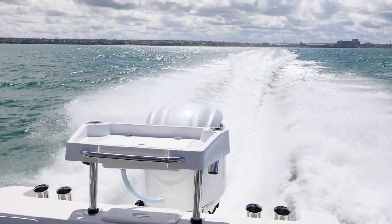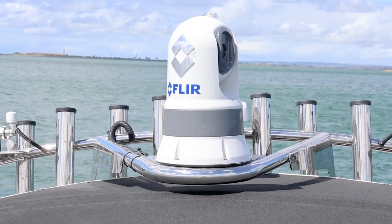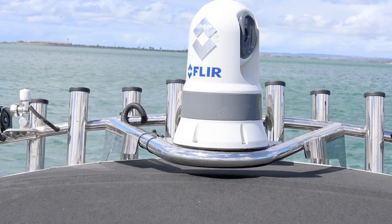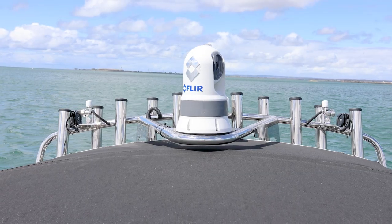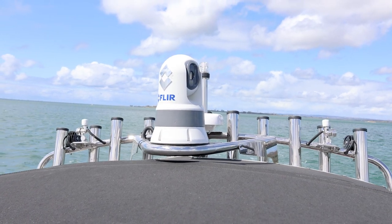Nick's going to get into the offshore canyon running swordfishing, which so many people are getting into these days up at Lakes Entrance, Mallacoota, those sort of places — pretty much everyone's doing it from any port around Australia these days. He opted for the FLIR. It's something I really like, and if you're heading out in the dark from places like Lakes Entrance at 3-4 in the morning, it's a great addition where you can see where the rock walls are and have safe navigation.